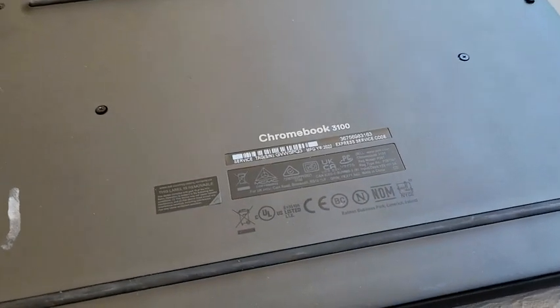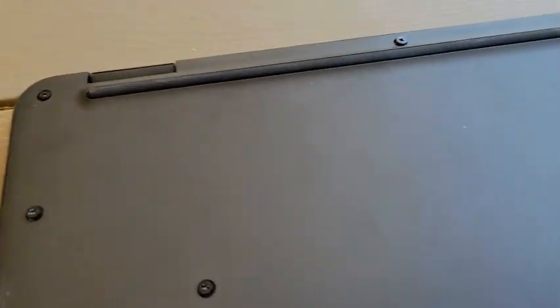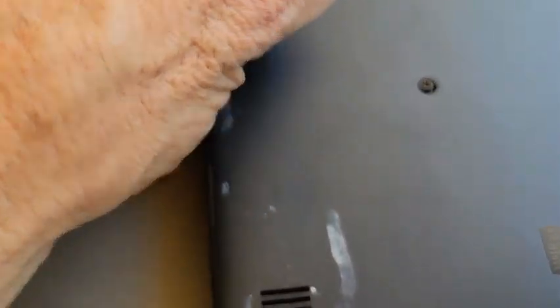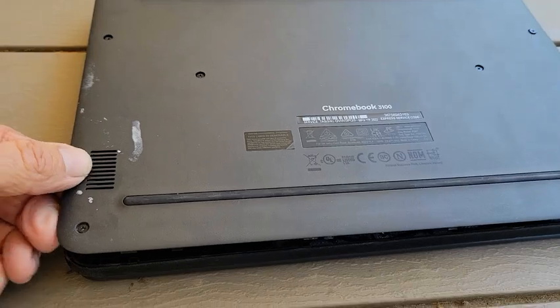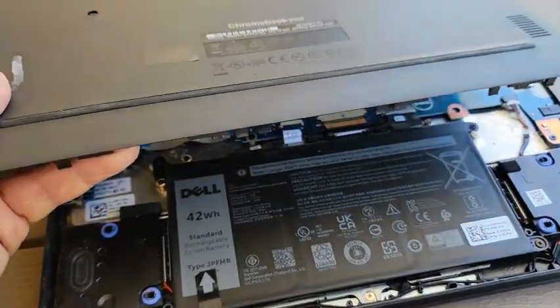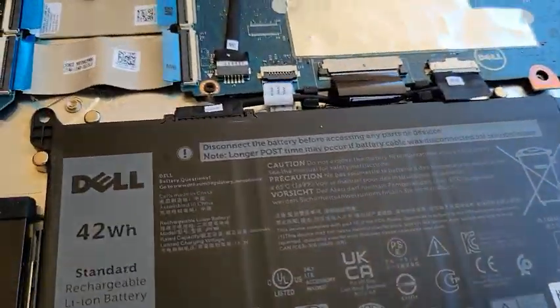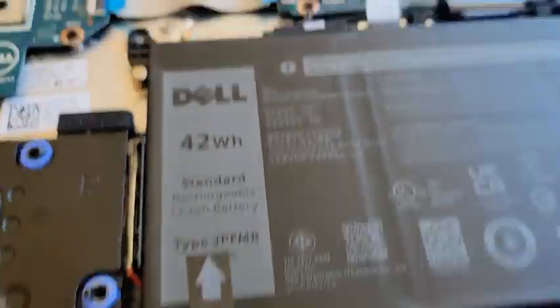Alright, there you go — Dell 3100. You're going to use a Phillips screwdriver and just loosen all these screws. A nice thing with these Dells is the screws don't come out — they stay in the cover. So you just pry this cover off; your fingernail is all you need, or maybe a small pry tool. Be gentle. There is your battery right there.